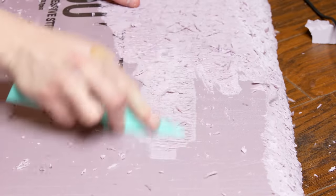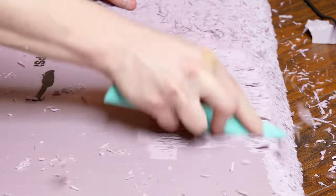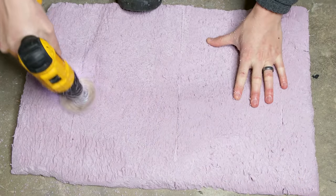I also ran the knife along the surface to create texture. An easy way to get even more texture is with a wire brush drill bit. I used this to make things look like dirt or mud.